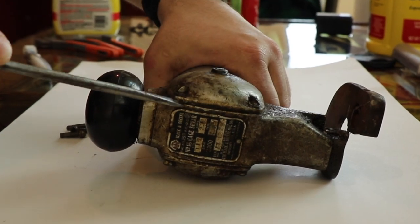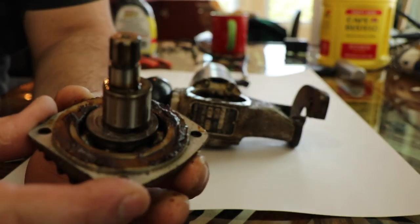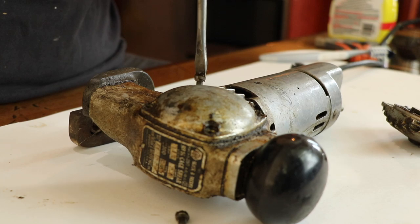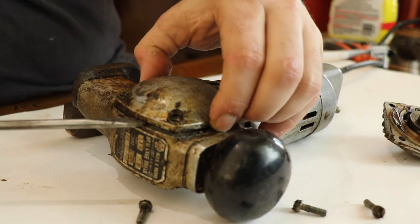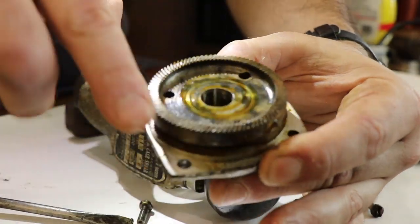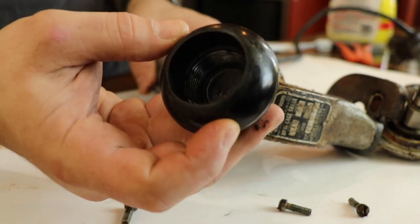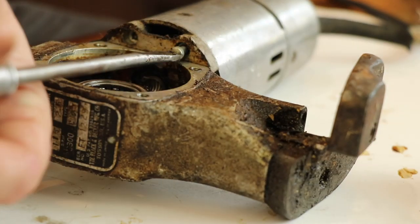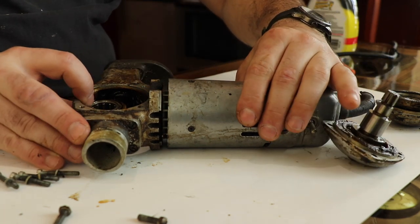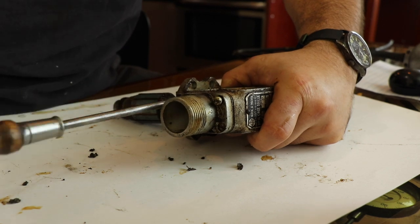The first step in any restoration is to take the machine apart and get it nice and clean before you get into the nitty-gritty. There's a bearing with an eccentric that drives a reciprocating cutting tooth, and then there's a helical gear that is driven by a pinion off of the motor. There's the rotor of the motor — you can see the cooling fan.